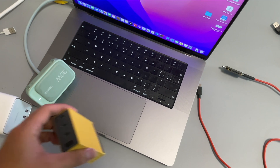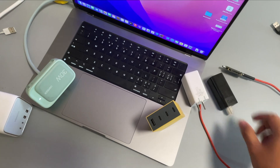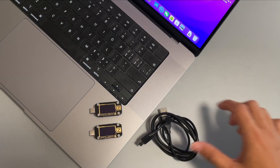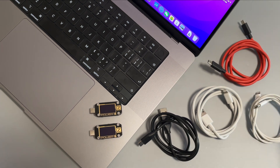We picked up six multiport chargers, including power strips with USB ports and GAN chargers. We've also prepared USB-A to USB-C, USB-A to lightning, USB-C to lightning, and dual USB-C cables.